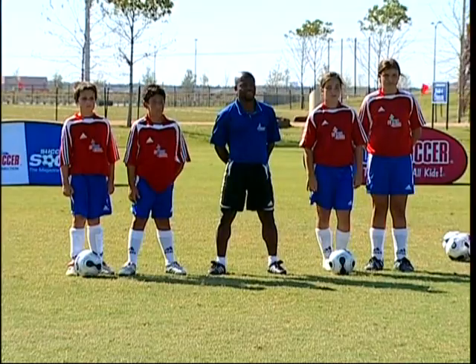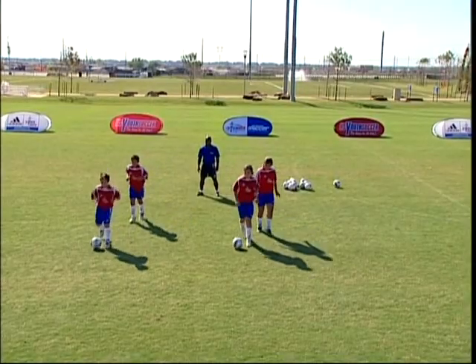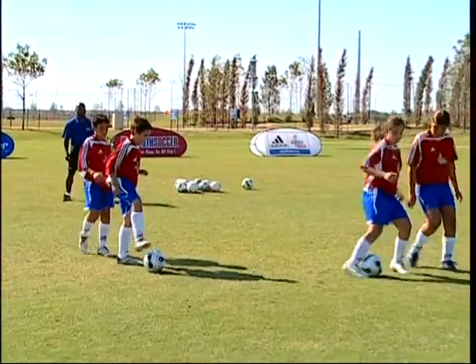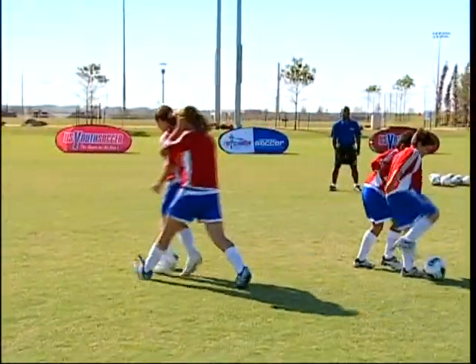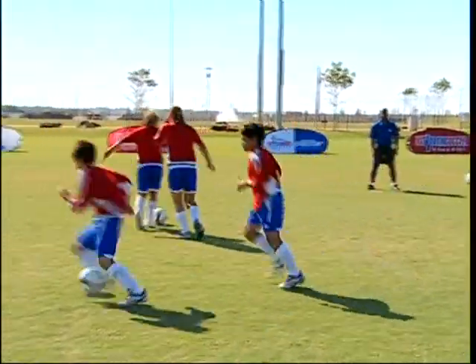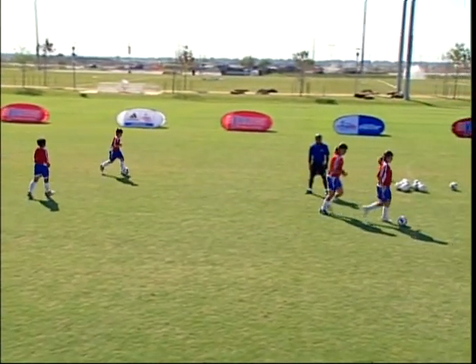Today we're going to talk about shielding. Go ahead, off you go, a couple spaces out. And shielding — what the players are trying to do, they're trying to shield the ball and spin back and turn back to me. If you make it all the way back to me, then go back out and do it again.